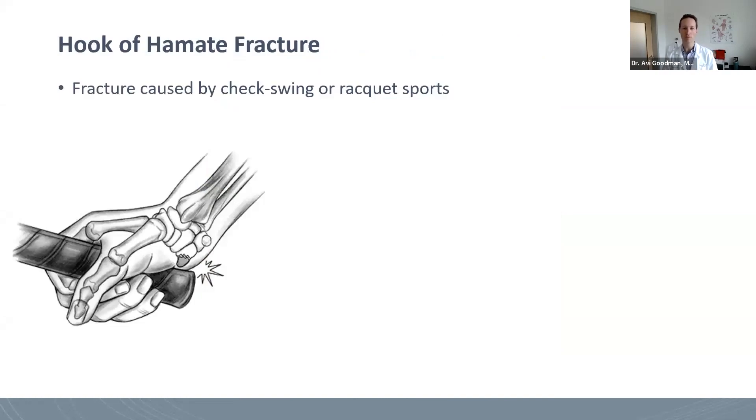Another hand-specific injury is a fracture of the hook of the hamate, which is oftentimes seen in the context of sports. The hook of the hamate is the bone that's palpable right about here, in line with the ring finger, and it sticks up three-dimensionally, which is why it's at risk for a fracture.